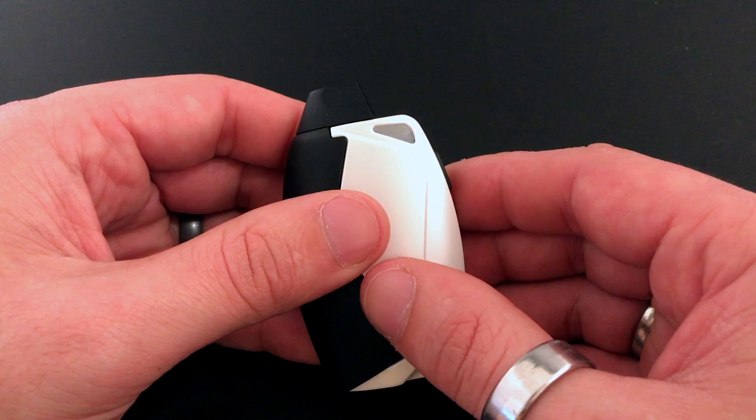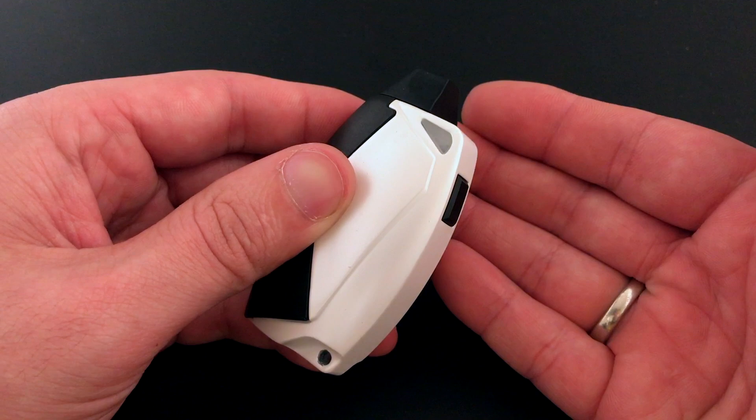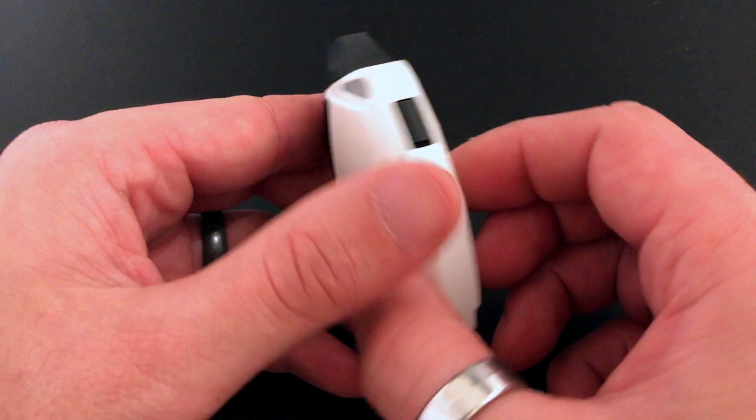If you do not have it in puff mode and you are in button mode and you put it in your pocket or purse and it does accidentally fire, it does have a fail-safe. After seven seconds it'll enter cooling mode — it'll flash cyan five times — that's just letting you know that the device is cooling off so you don't fry your coils or burn your battery out.